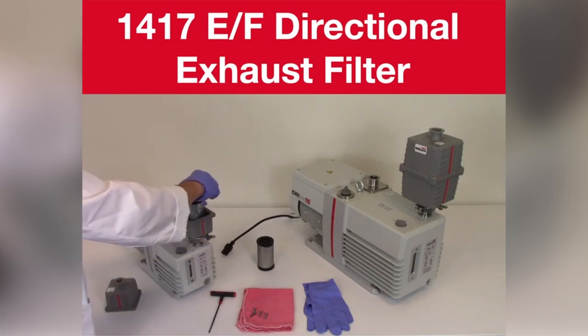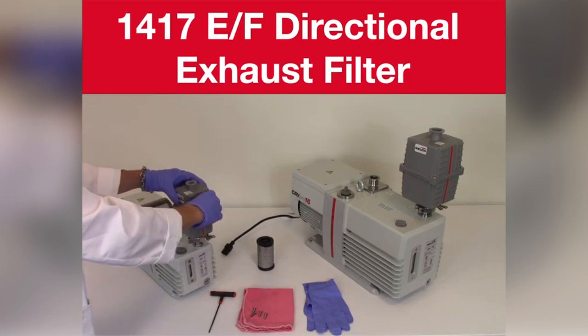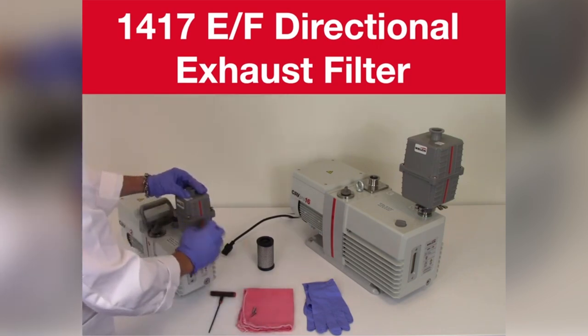Reassemble the element plate with the o-ring and the top housing. Note that the o-rings were seated properly. Reassemble the four housing screws.